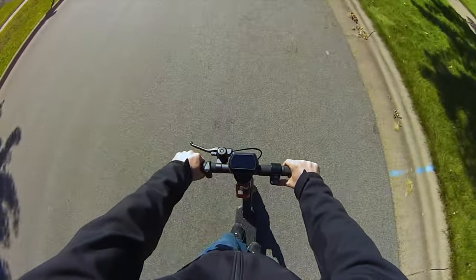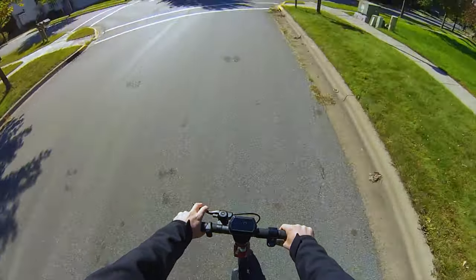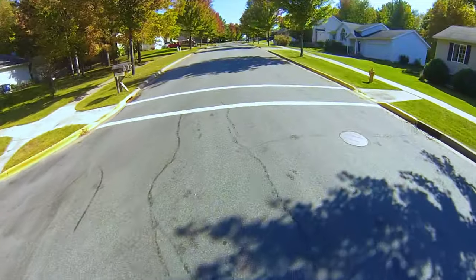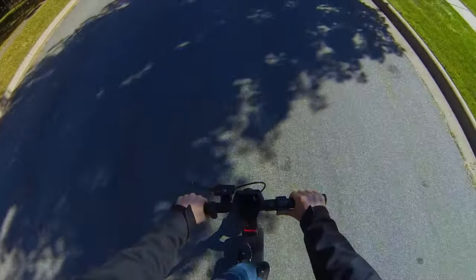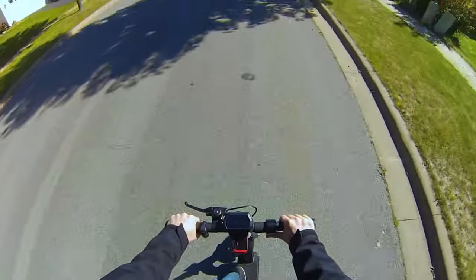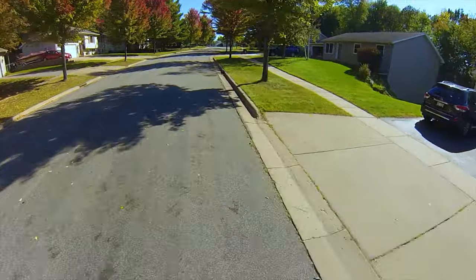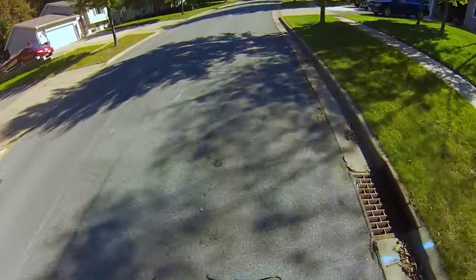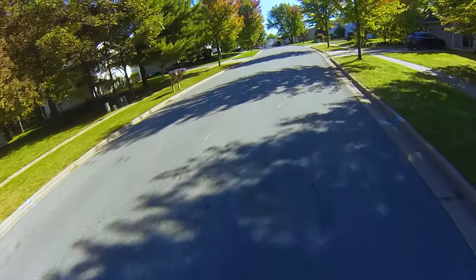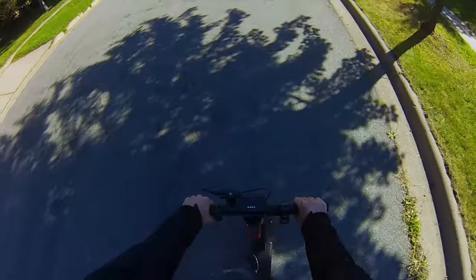The cruise control clicked in — the screen flashed. Tap the throttle again to disengage. We're going up a fairly steep hill here with a 300-watt motor and on speed one it's doing it at 9.5 miles an hour easily. Clicked in the cruise and it is effortless going up this hill.